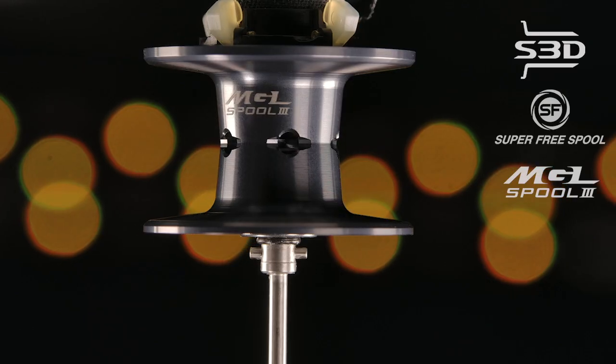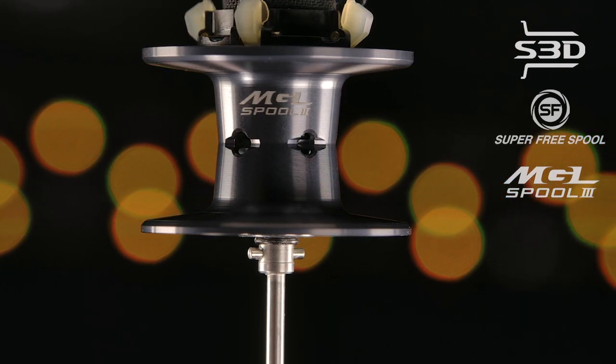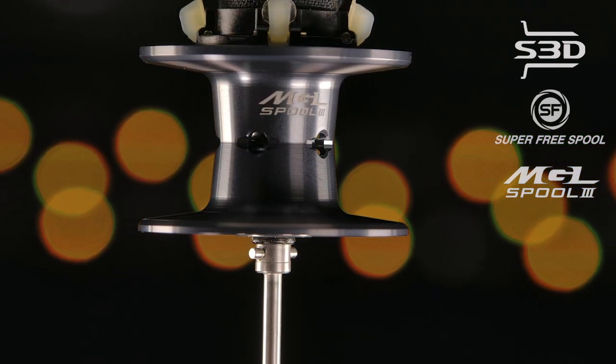When we look at the casting performance, this reel is going to perform in a variety of situations. S3D spool and Super Free spool are two of Shimano's tried-and-true technologies. Then there's the MGL3 spool — a super lightweight but incredibly strong spool with very little mass. A heavy spool isn't good at casting light baits because it takes a lot of weight to get it spinning. The MGL3 spool is all about low startup inertia, so if you're casting light baits like 1/8, 1/4, 1/16, or even 1/32 oz, this reel handles it perfectly.